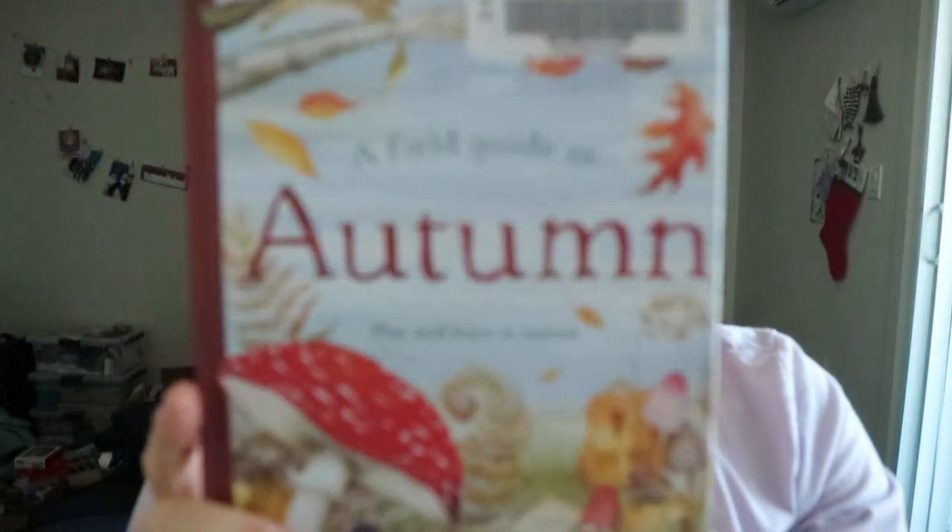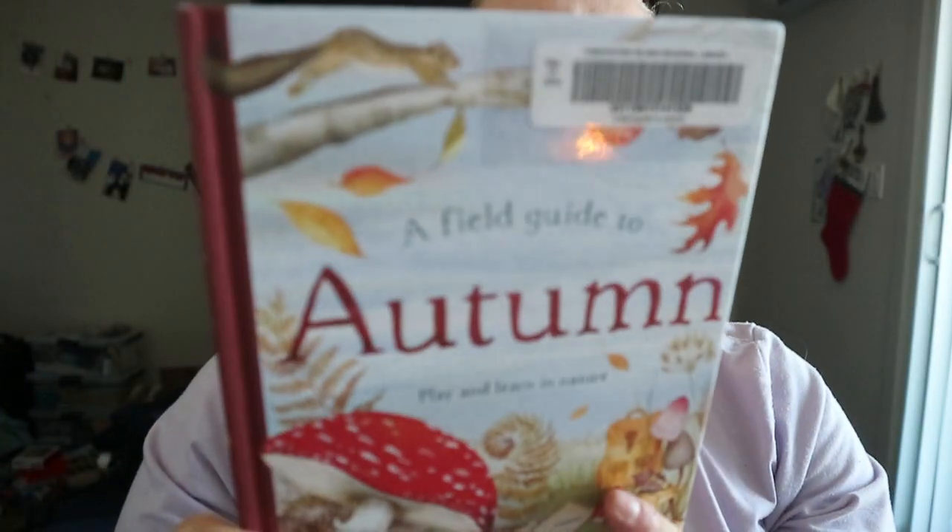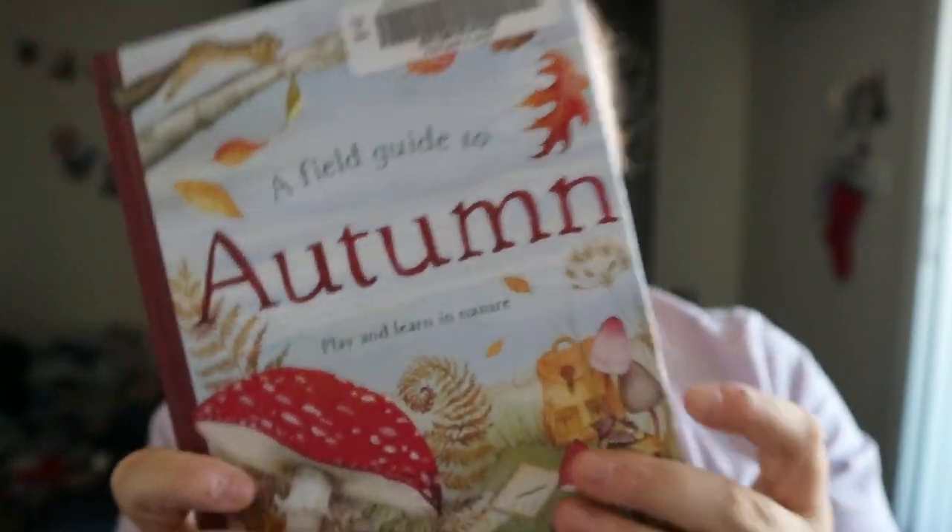A Field Guide to Autumn: Play and Learn in Nature by Gabby Donnie and Dorian Browers. So inspired by school. It's hardcover. Looks like watercolor and the illustrations are really nice.